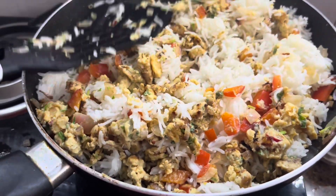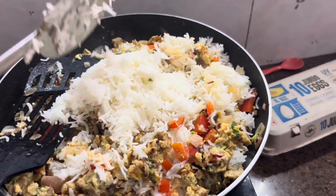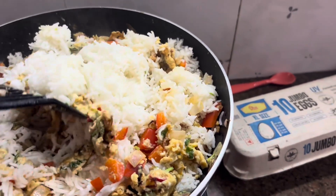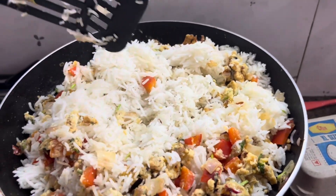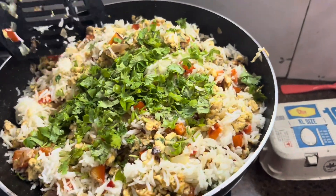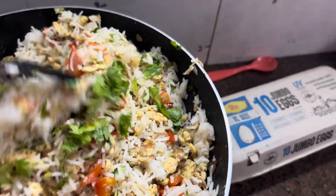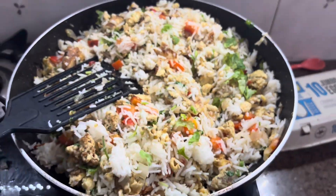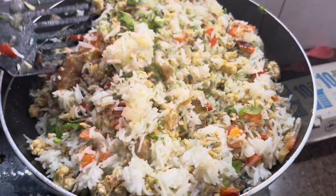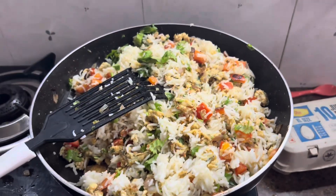I will mix the rice in thoroughly. I am going to sprinkle some dhaniya (coriander). If you have spring onions, add those too. Give it a nice mix — it is ready to serve! Can you eat some of this too? Bye!